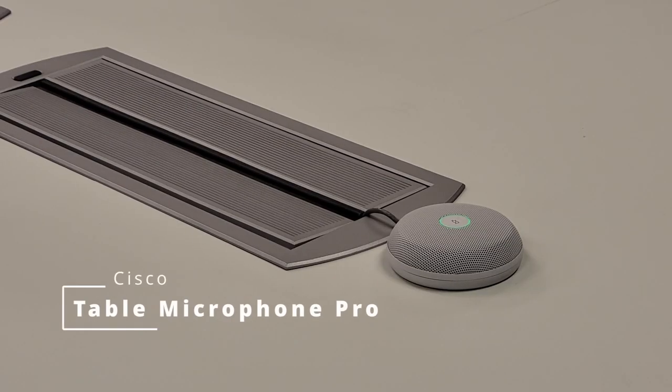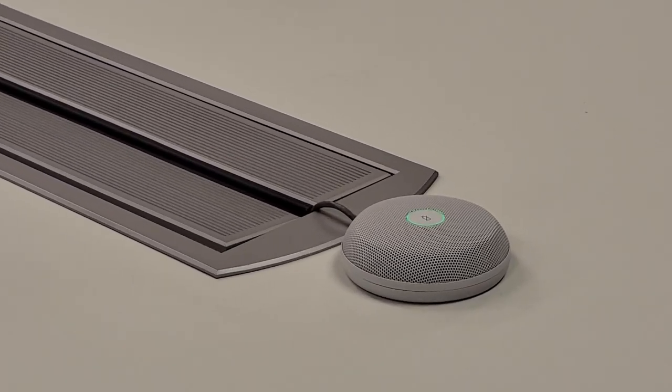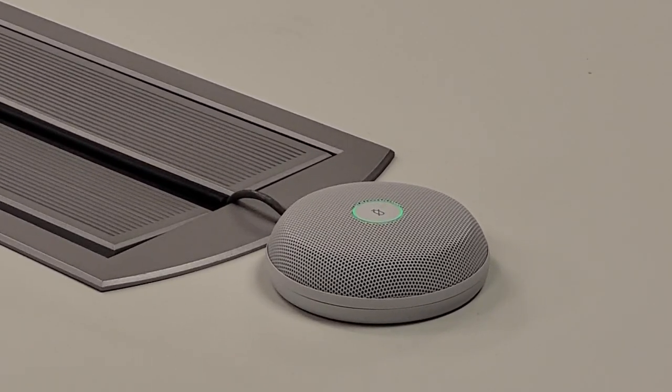What I want to show you today is the latest table microphone from Cisco — the Cisco Table Microphone Pro. This table microphone has four microphones built directly into it, and the pickup pattern is really designed to keep audio coming from where you want it to come from and not from where you don't, like the AC unit.